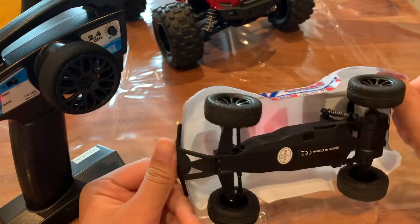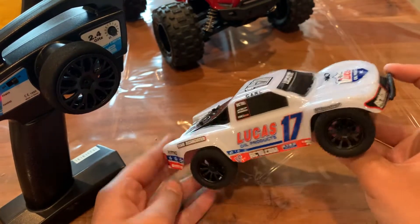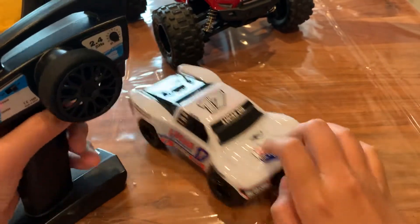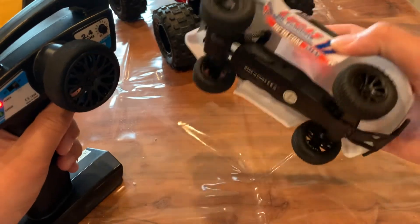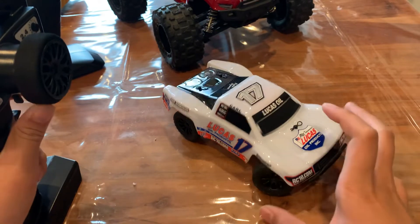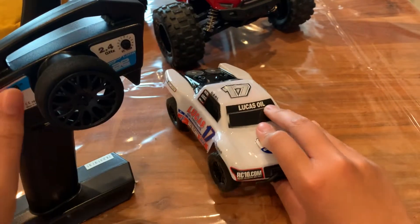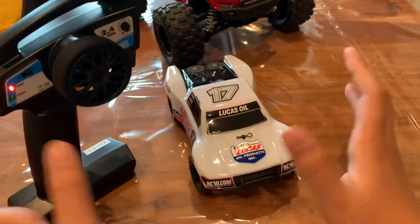Hi guys, I'm back from another video. This is a little video after I unboxed my Lucas Pro. I have it on currently, and I'm going to do this video because I've driven cheap batteries, but most people should do videos on this, so I'm going to do that.